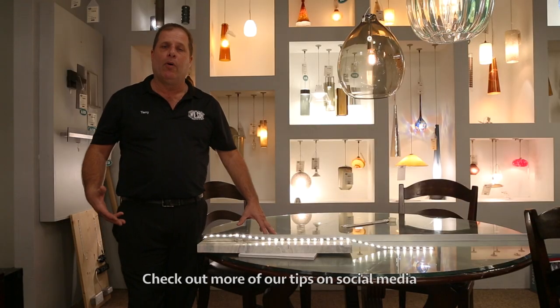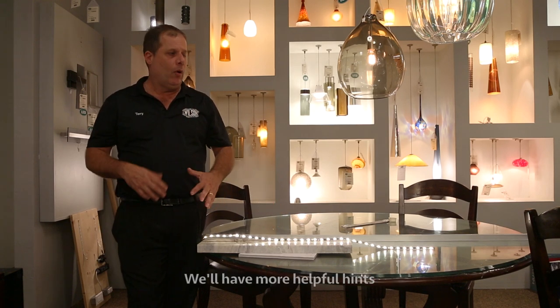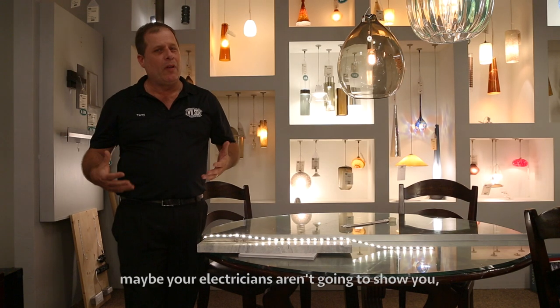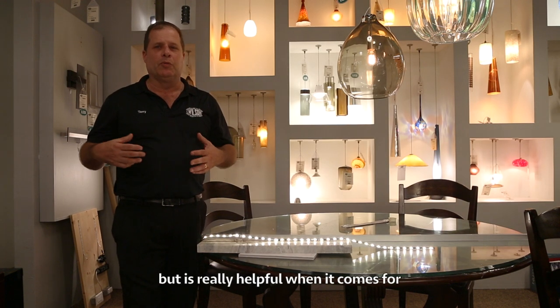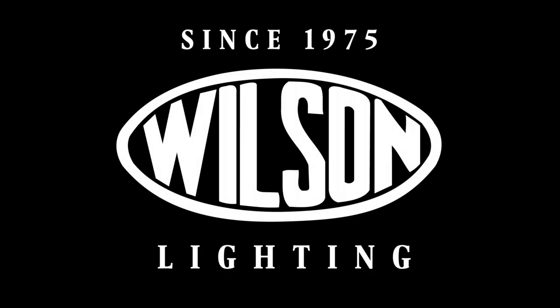Thanks for watching. Check out more of our tips on social media or at WilsonLighting.com. We'll have more helpful hints that your contractors or maybe your electricians aren't going to show you, but it's really helpful when it comes to an overall clean lighting design. We'll see you next time.